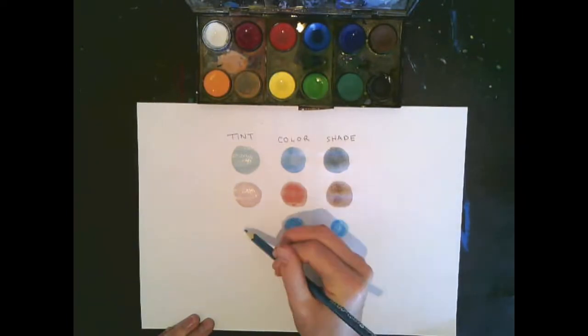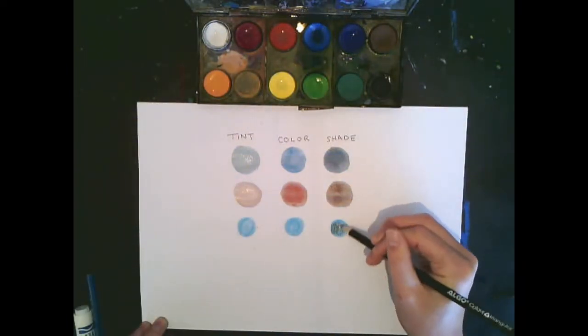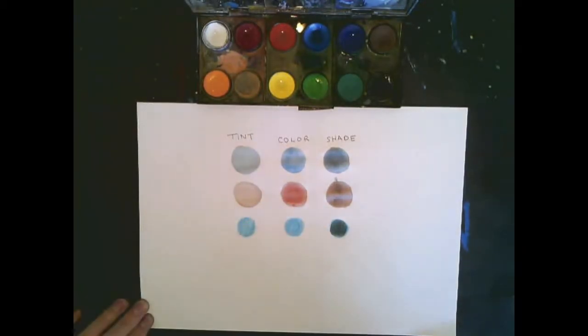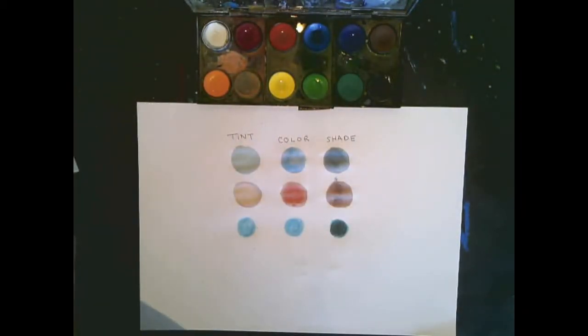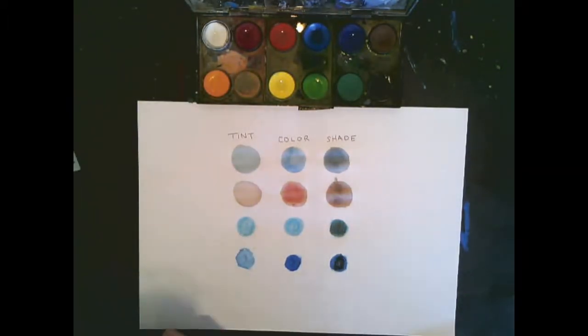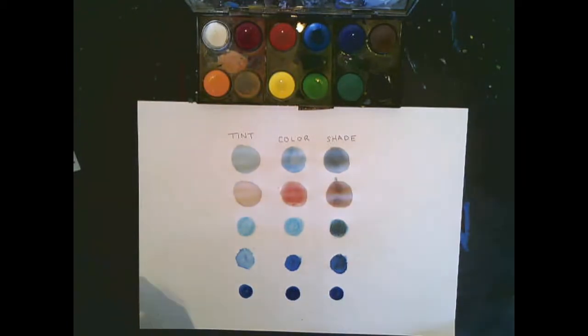We can also do it with pencil crayons by taking black pencil crayon and going over top of the color, and then a white pencil crayon to make a tint and going over the color. We could use oil pastels as well, again taking a white oil pastel and a black oil pastel and going over top. We cannot do it with markers though.